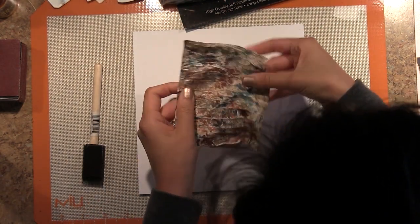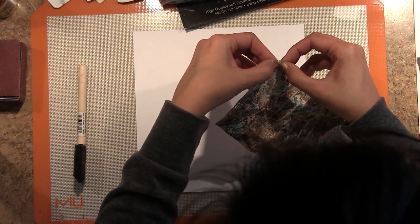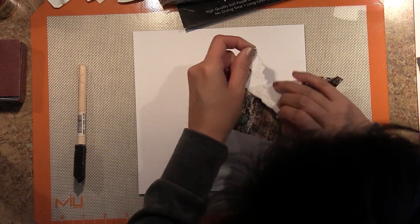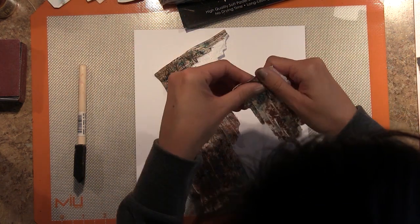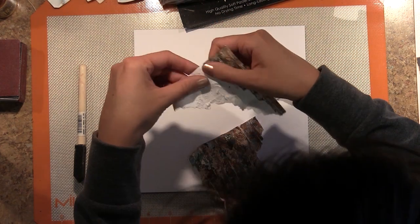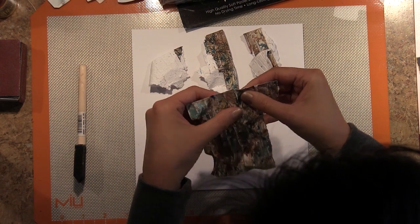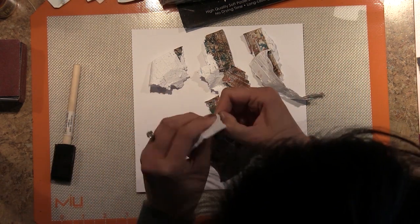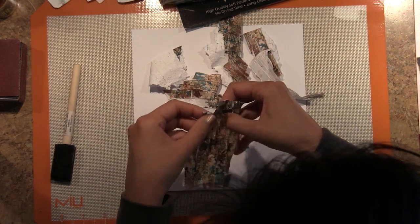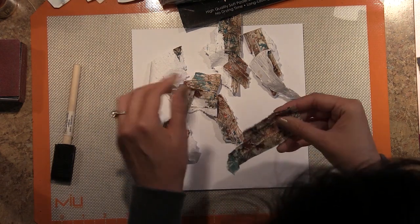I hope you're not cringing — I did really like that pattern, but we can do it again and put it on a card or something. So I crushed it up, and the reason I crushed it up is because I want it to tear on some of those natural creases that formed from crushing it up randomly. And once all my pieces are torn, I'm going to adhere them to another piece of the Coordinations Extra Thick Heavyweight Cardstock — that piece measured about eight inches square.